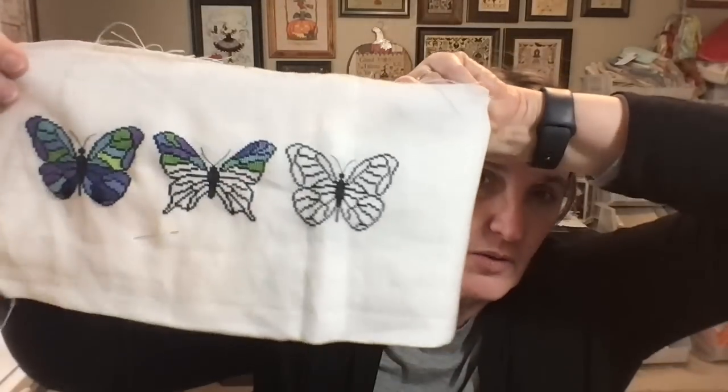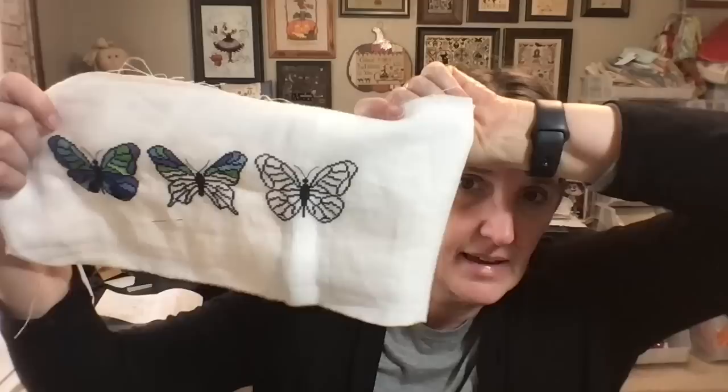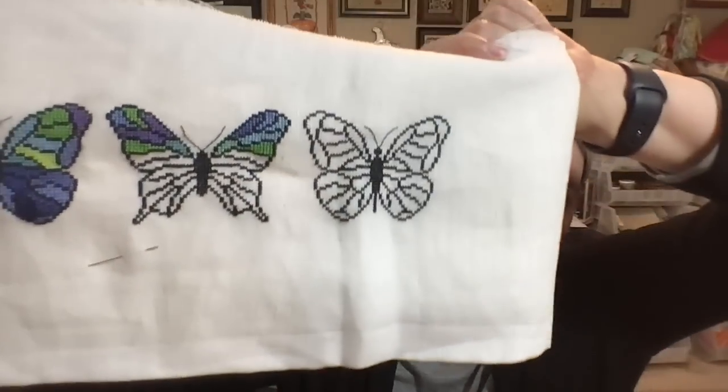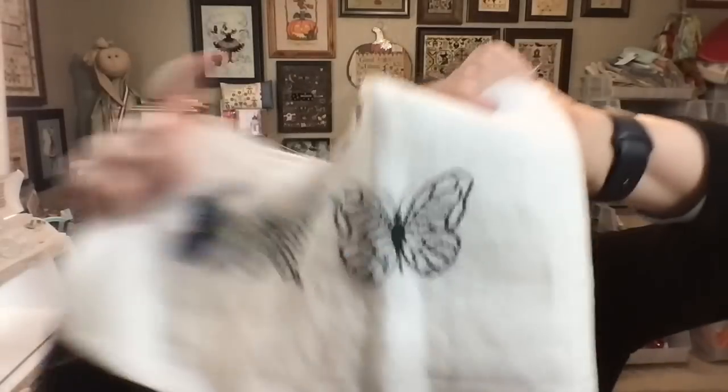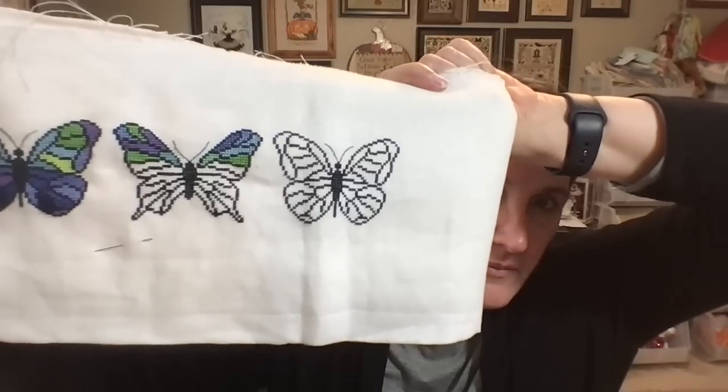I worked on my Temperature Butterflies. The first weekend in February I finished the March butterfly so I'm set up for that. I've also filled in some of the February butterflies, making progress. I stitch on that on Sundays, filling in the previous week's temperatures.